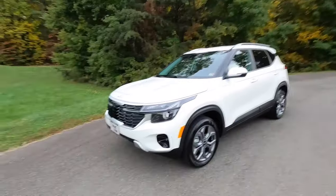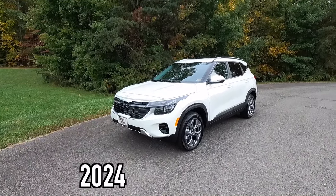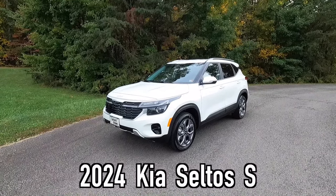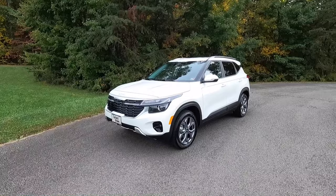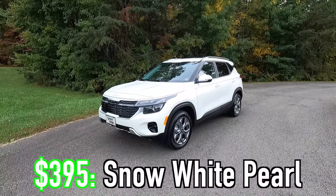We've got some pretty heavy rain headed our way, should be here in the next hour or so. I'm going to try to get this part of the video done relatively quickly while still giving you all the necessary information. So like usual, first I'm going to talk about the exterior and the performance. This is a 2024 Kia Seltos S all-wheel drive, and this particular one has been painted in the optional $395 snow white pearl exterior paint.